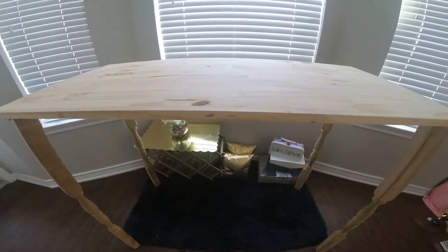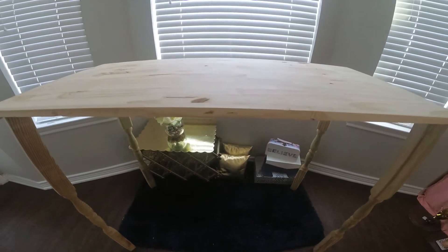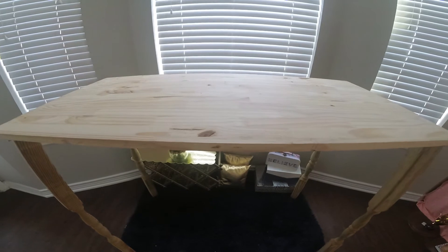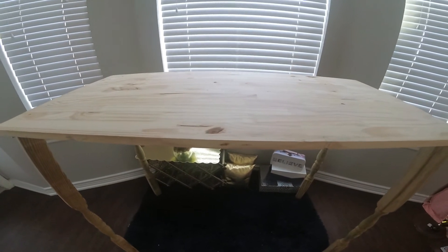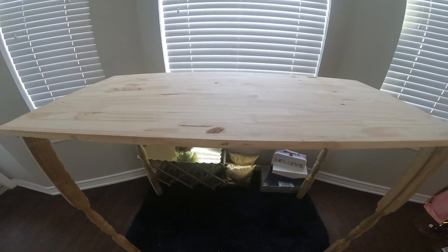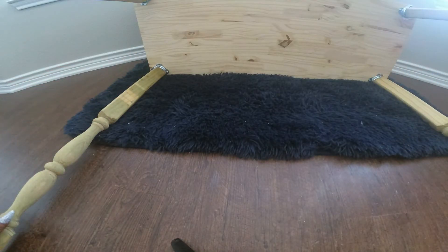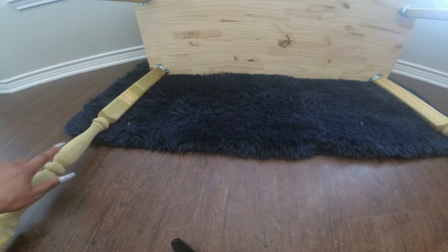However, it's way too tall. This will be perfect for a standing desk. However, if you want to sit at your desk to do some work, this needs to be cut shorter. We are going to unscrew everything and then cut the spindles shorter.